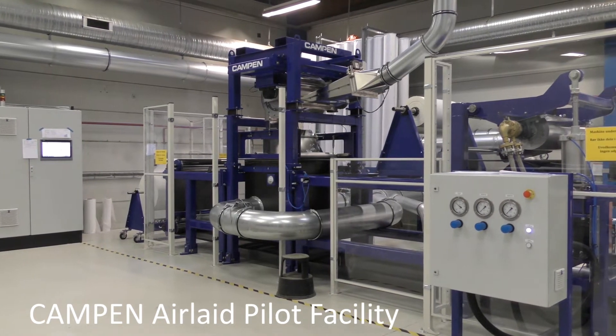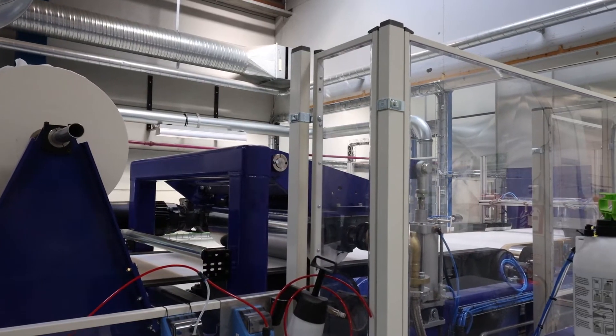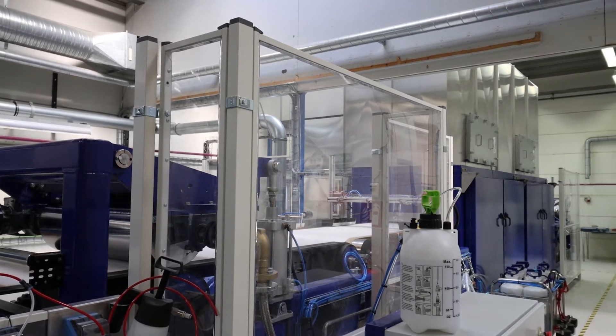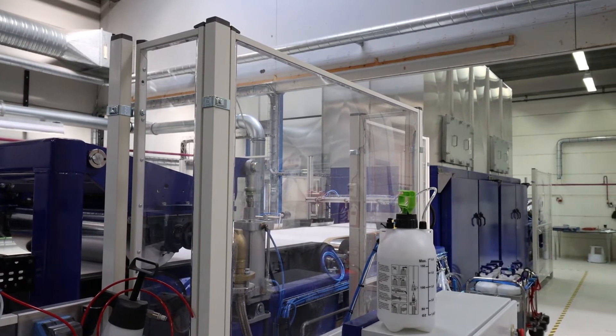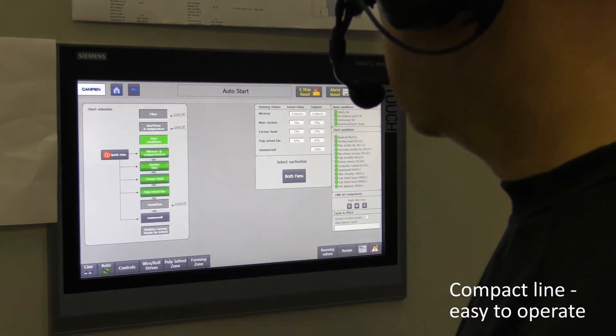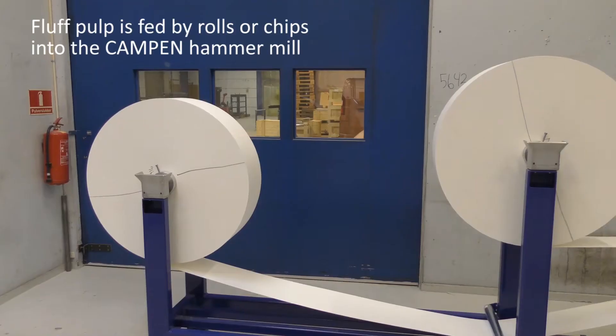Welcome to the Kampen Airlay Pilot Facility, where we are using our new patented beta-forming technology. The line has a compact design and is easy to run from a very user-friendly interface.